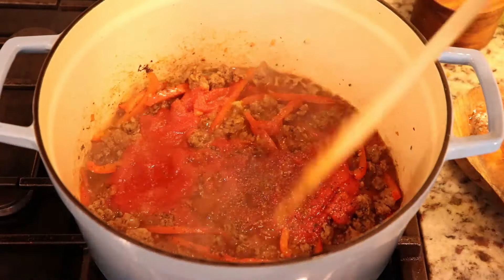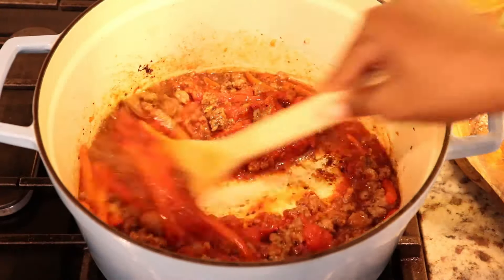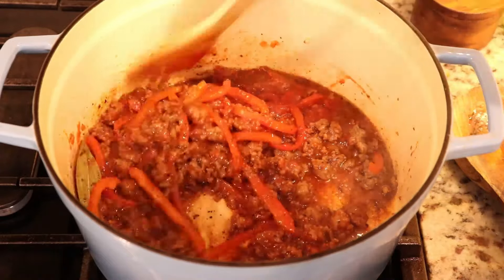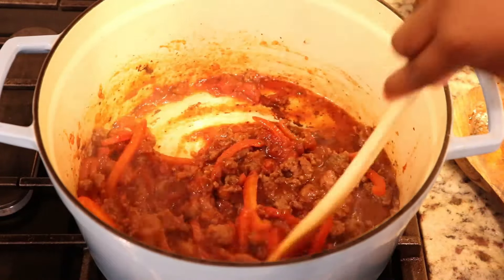I love the simplicity of this dish and how quickly it comes together without having to compromise on taste and flavor. Great meals don't have to be complicated.